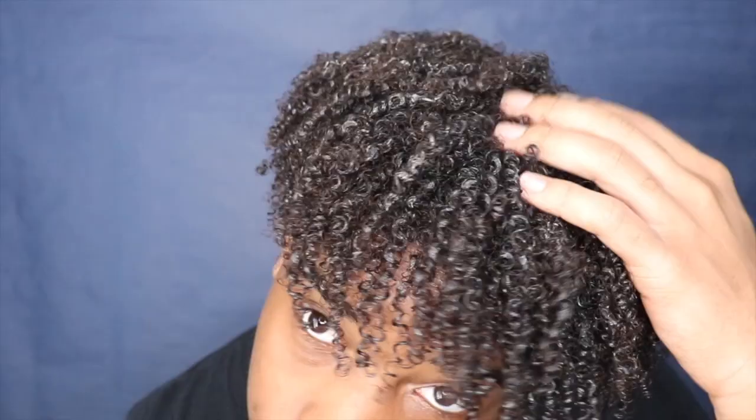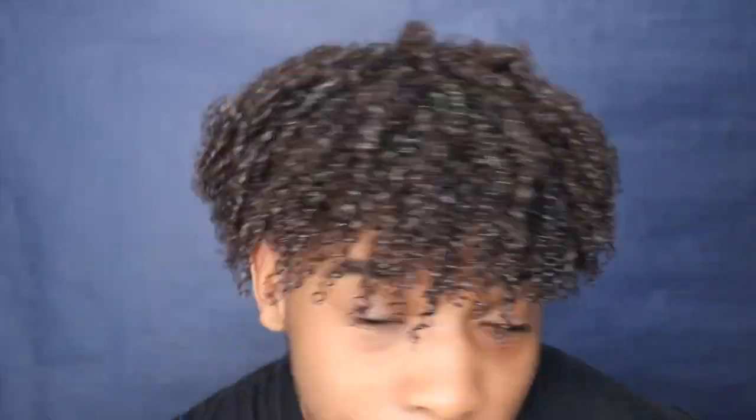Y'all see it? Look at the curls - if y'all want curls like this, do the routine. It's so simple. Basically the whole key is Shea Moisture and shake, and that's all you need. Shout out to Amara because she's the one who asked for the video - hopefully this helped. Let me know if this worked for y'all and what other videos you want, like a morning routine. Show me your curls! Make sure you like, comment, subscribe, turn on post notifications, and share this video.